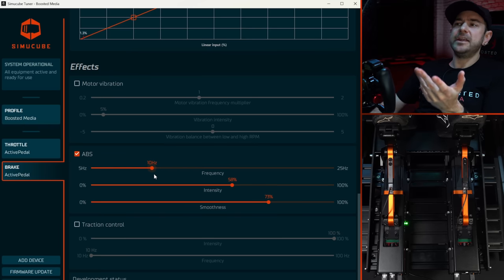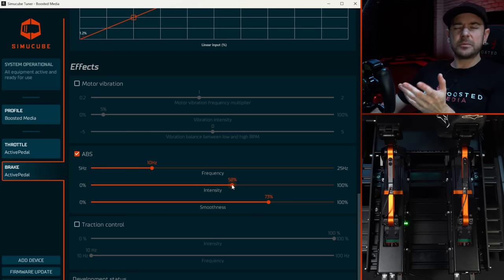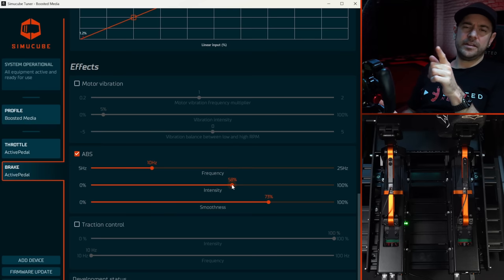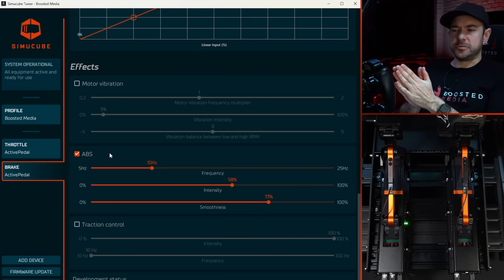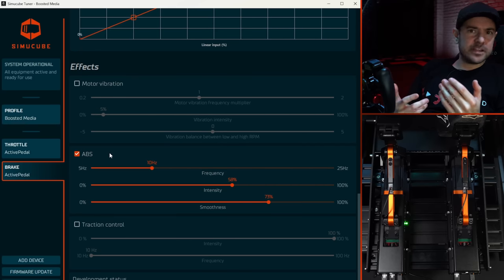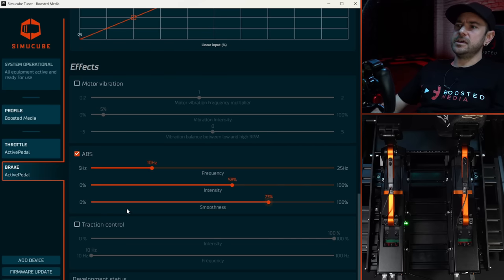It's important to understand this ABS effect isn't directly reading nuanced sim telemetry — it's a generated effect that simply triggers whenever ABS is active or inactive. It can't simulate things like brake fade, fluid temperature, or pad wear, which is limited by what current sim titles output. Over time I'm sure we'll see that kind of detailed data implemented. You're essentially creating your own effect with a frequency range between 5Hz and 25Hz, a smoothness adjustment, and an intensity control.